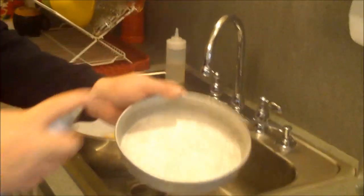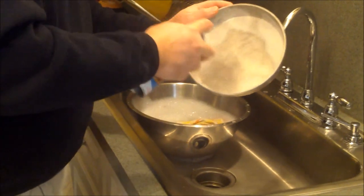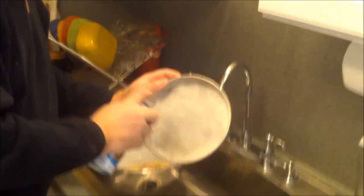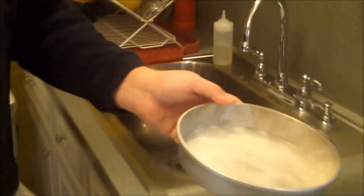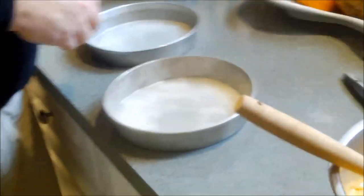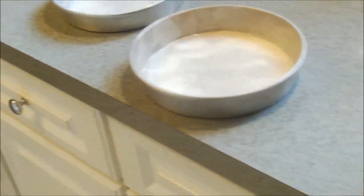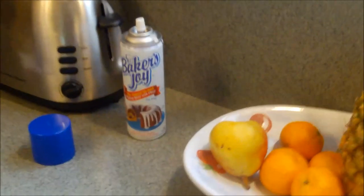I've got two eight-inch pans here. I'm using a baking spray — it's more than just oil, it also has flour in it. So instead of greasing and flouring your baking pan separately, this does it for you in one step. It's another step saver.